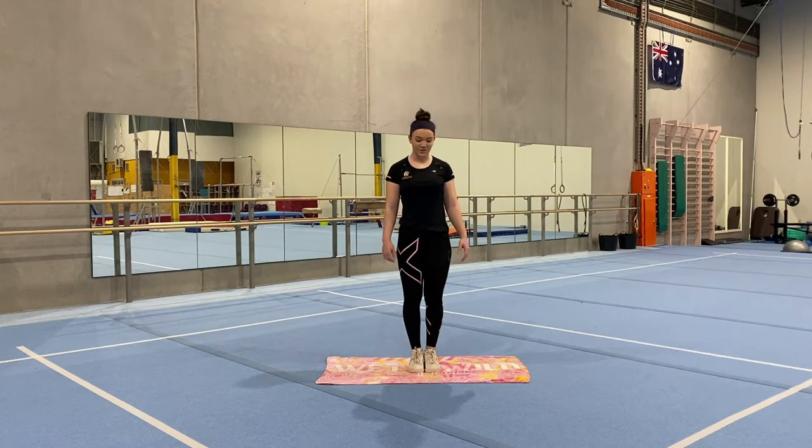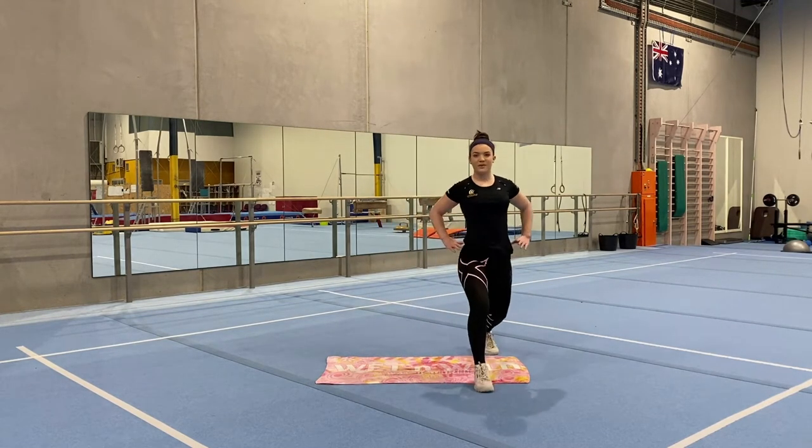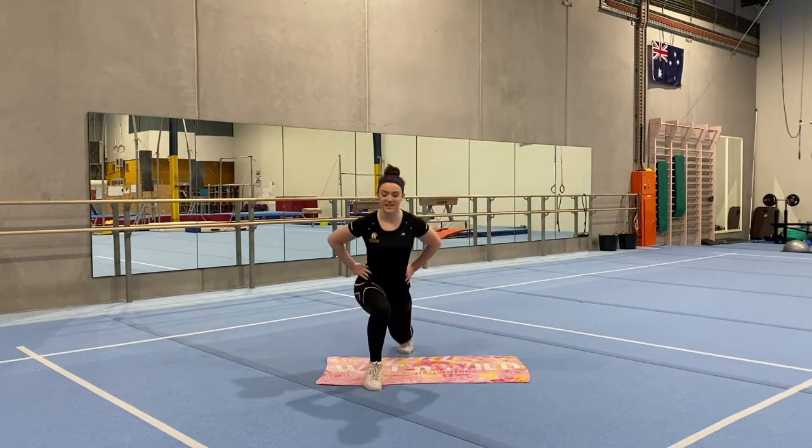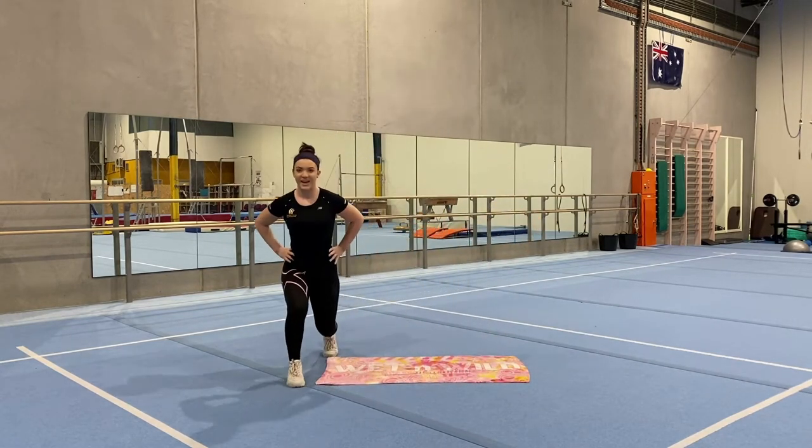Now we're going to be doing our zigzag jumps. So one foot behind the towel, one in front, hands on your hips and zigzag jumping all the way to the end of the towel. And the other way.